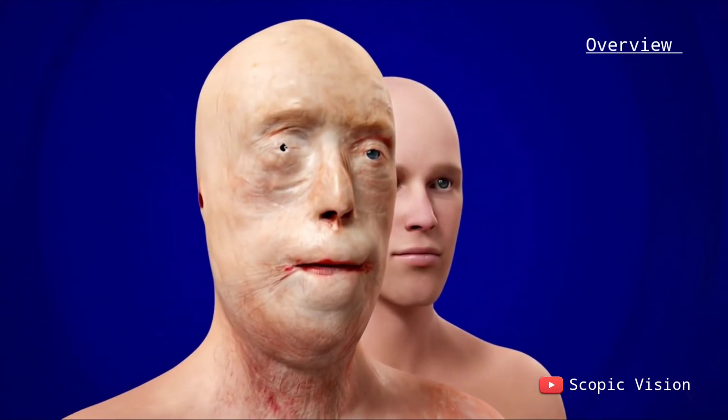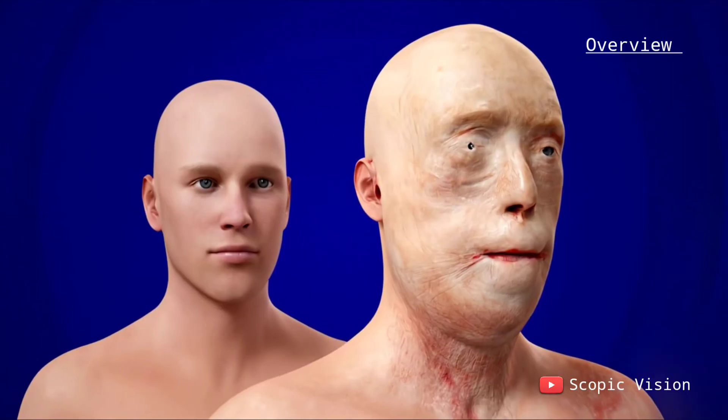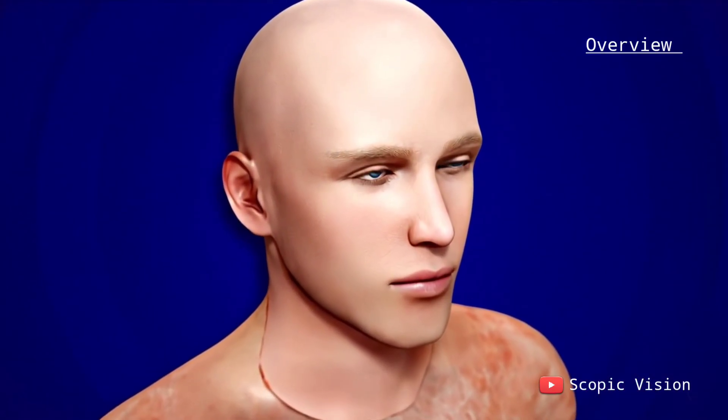A face transplant is carried out in three main stages: donor surgery, recipient surgery, and the final transfer of the donor face, known as the allograft inset.